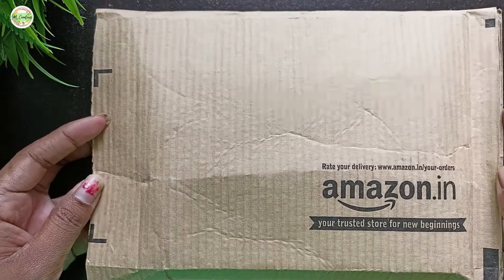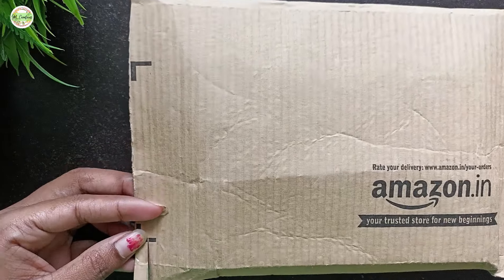Today I will be reviewing a stylus pen I ordered from Amazon. So let's start by unboxing it.